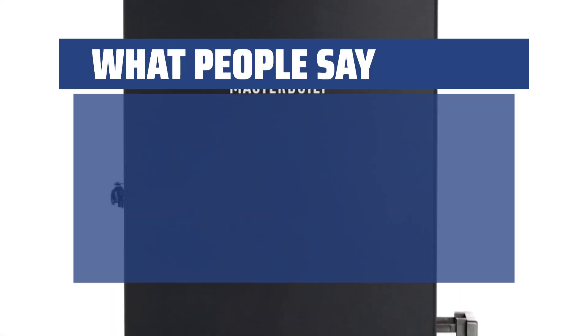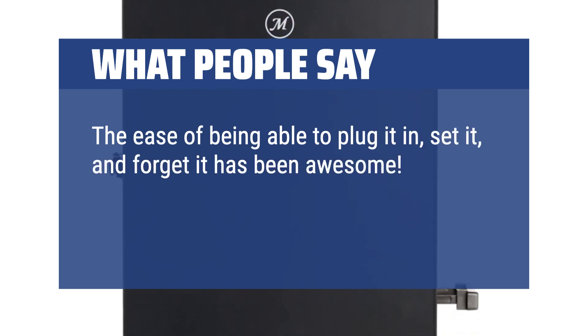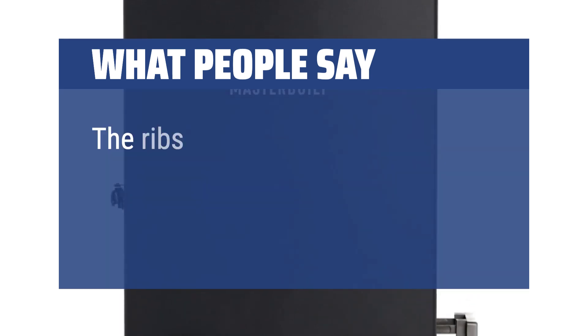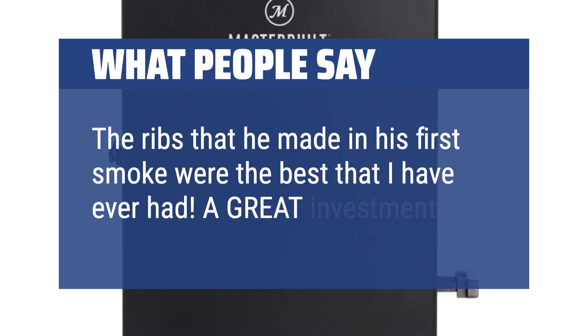What people say: The ease of being able to plug it in, set it, and forget it has been awesome. It feels very safe, durable, and we have it plugged in on our back patio. The ribs that he made in his first smoke were the best that I have ever had. A great investment.